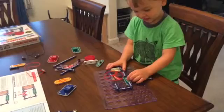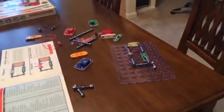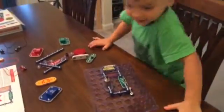Good job. Now you put the switch on. Turn it off. You like that, don't you? This is our Snap Circuits kit that we got for our birthday. We're pretty excited.